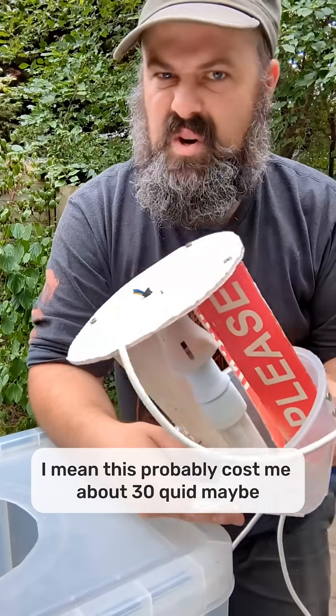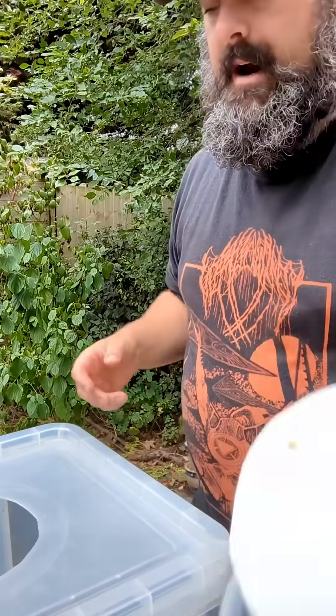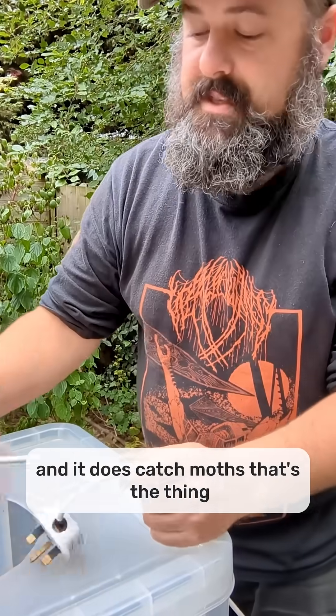This probably costs me about 30 quid, maybe. It doesn't break the bank. And it does catch moths, that's the thing.